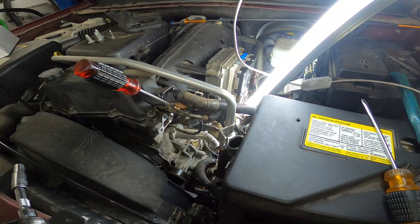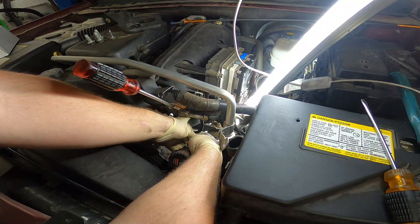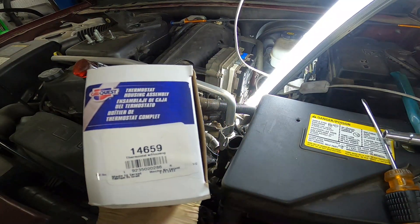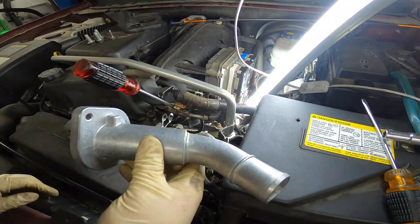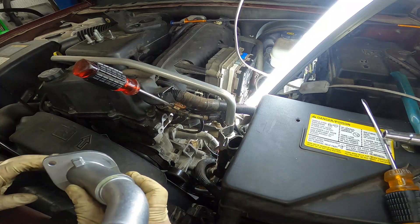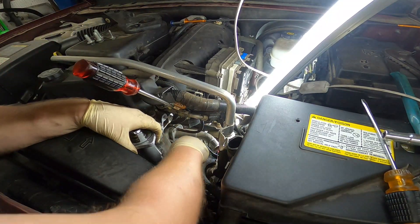First bolt and second bolt removed. For our new thermostat, we're going to be using the CarQuest 1465-9. This comes with the new thermostat and the new giant O-ring that goes around it. You can pre-stage this so that when you remove the old thermostat you can drop the new one in quickly to save coolant. I'm going to do it right and pull it out properly.